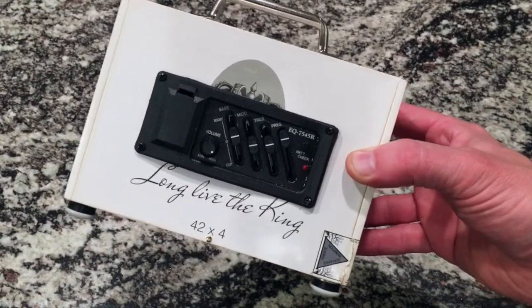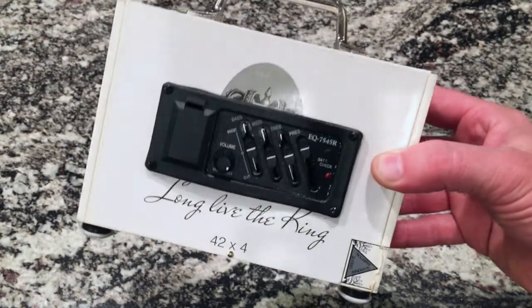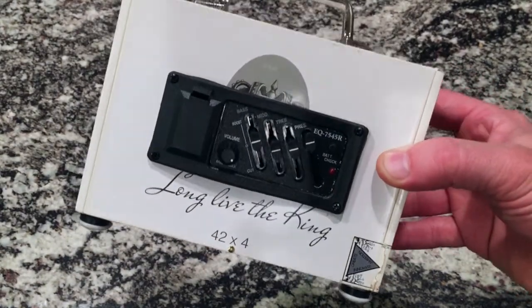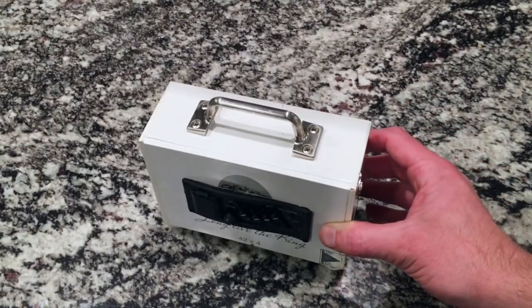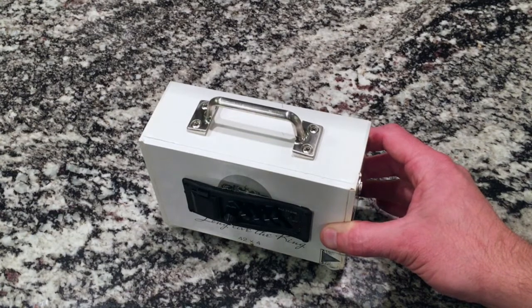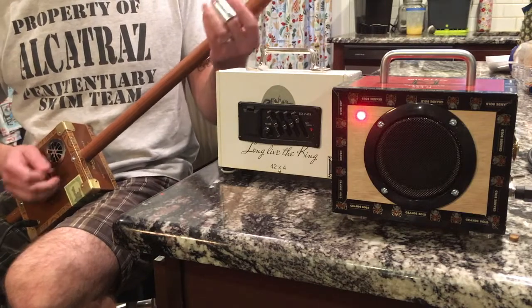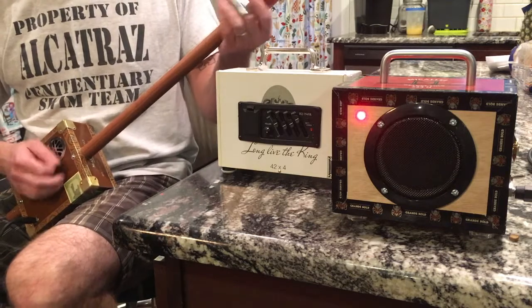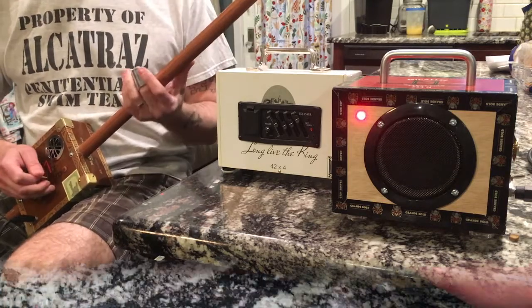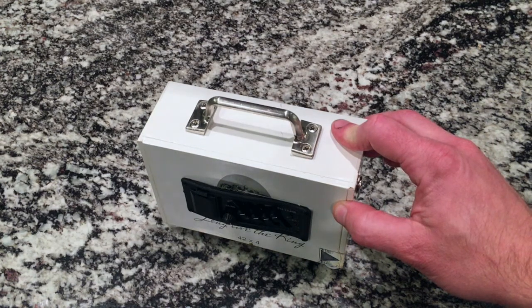To demonstrate this, I'm going to use the diddly bow that I built a few projects back, because it has a single piezo pickup, no preamp, no volume knob — nothing. We're going to plug it into the cigar box amplifier I built for my last project. First, let's hear it directly through the amplifier, and then let's plug it into the preamp first, with no other changes, and we'll see what that sounds like.